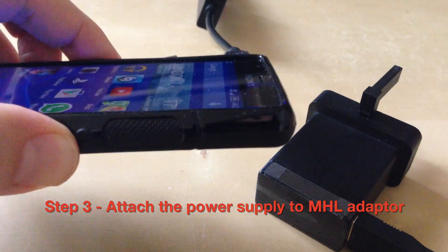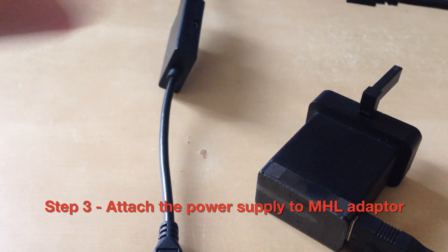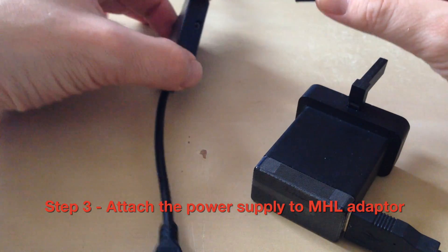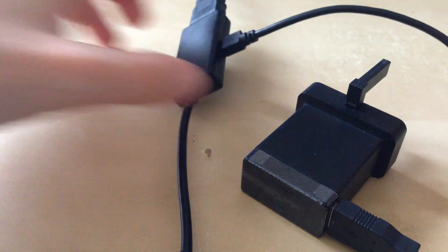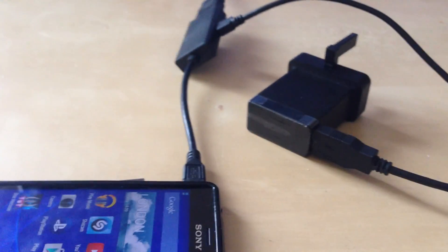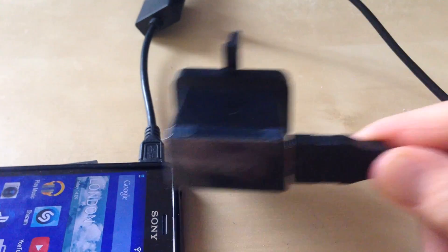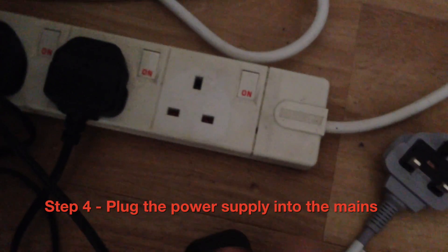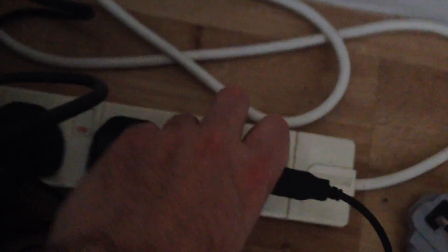Step three, attach the micro USB plug on the power supply to the MHL adapter. Step four, plug the power supply into the mains. Make sure you do this before going on to the next step.